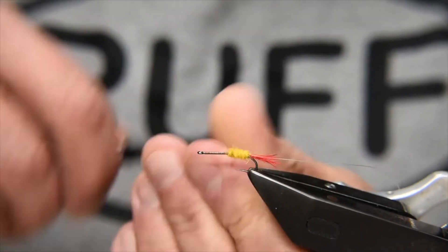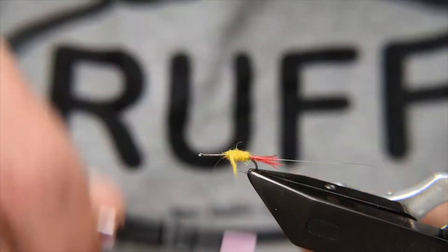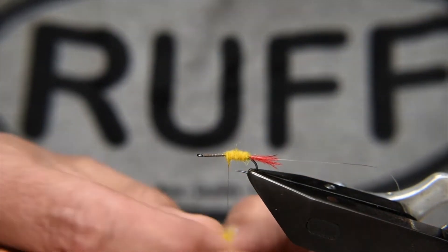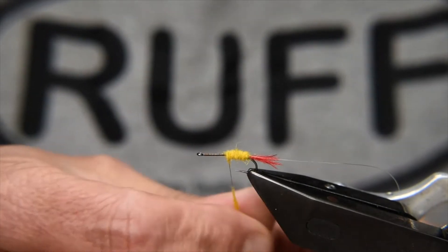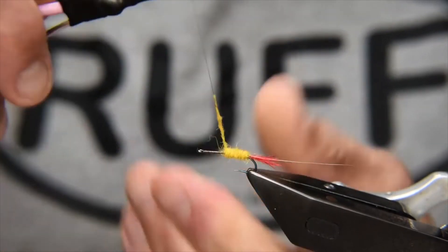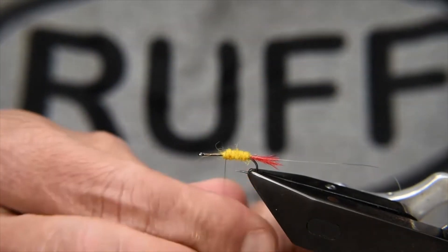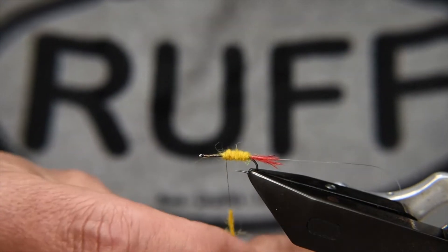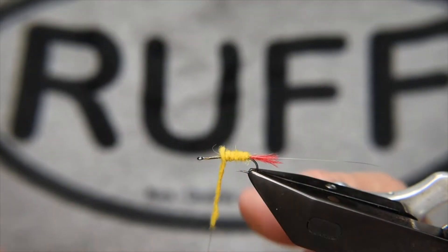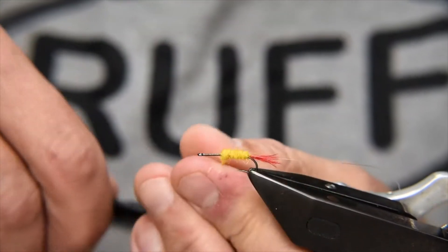Just keep dubbing up, forming a bit of a taper. I want to bring this body up to around half to two-thirds of the shank, creating that abdomen shape that hoppers have. You don't have to be super specific about how it looks — I'm going to overwrap it anyway. But make sure to get as much Kapok dubbing packed into the underbody as you can.